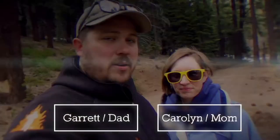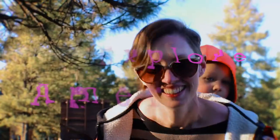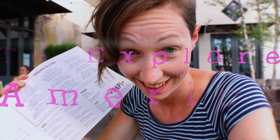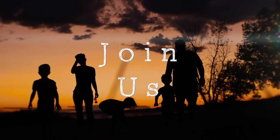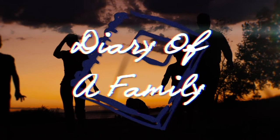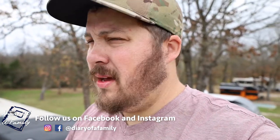Hey everybody, this is Garrett with Diary of a Family. We're intentionally living life with you. Welcome to an RV tech video where we're going to be repairing a little tear in our roof.